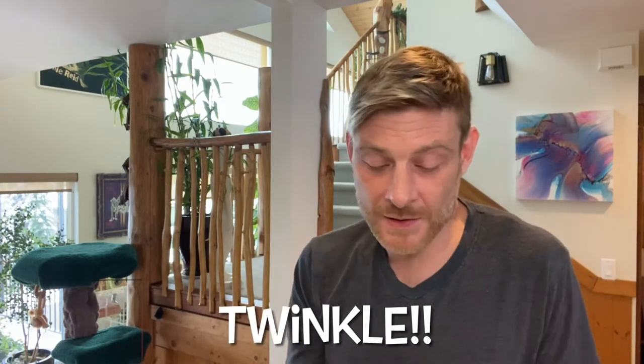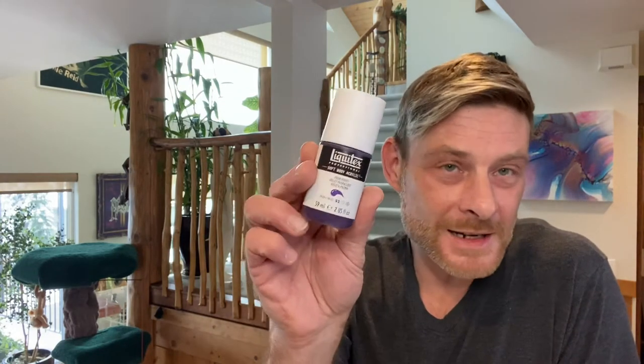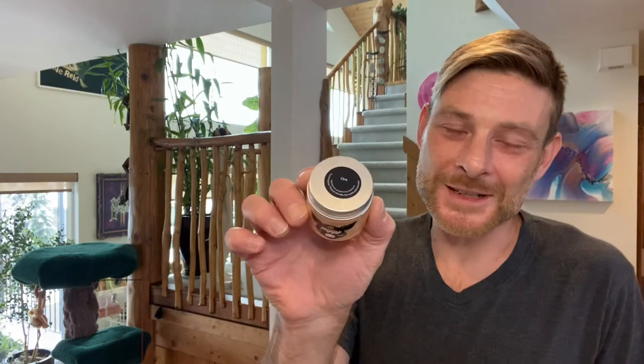Next we're going to be using another tube paint — Liquitex Prism Violet, transparent as you can see from the empty square. Then last but not least we're putting down Ore from This Little Piggy. Similar colours to Part A, and again the Ore was mixed up slightly thicker so it holds up underneath the swipe.